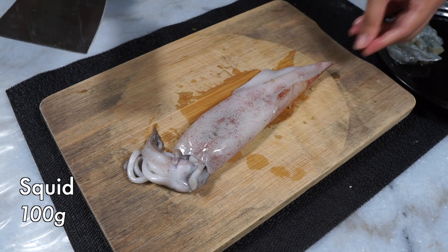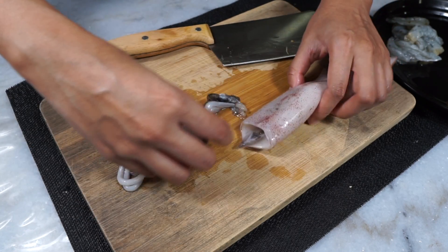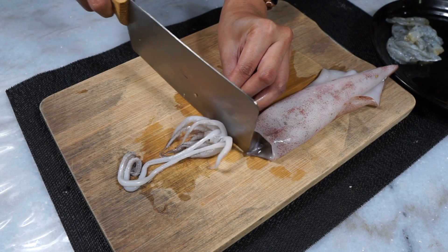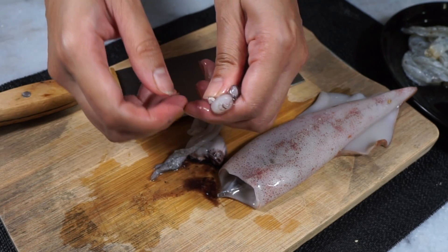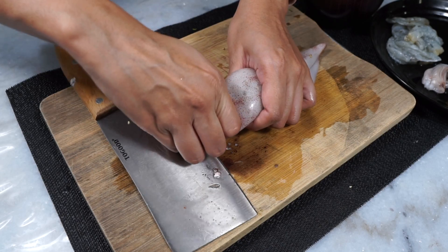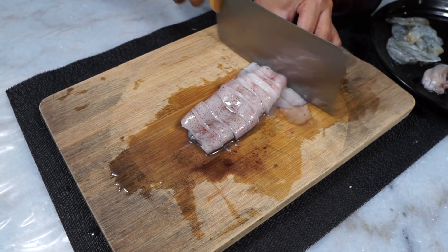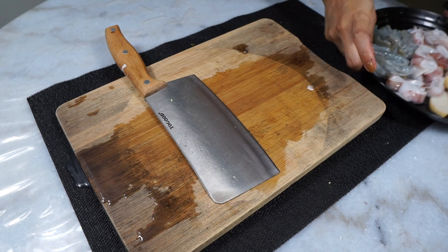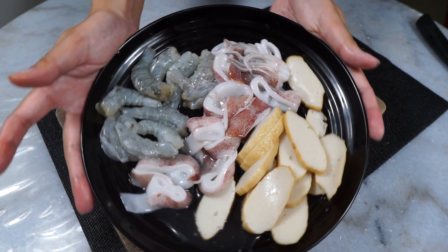Next I'm using squid as well. You want to gently pull the head to get rid of all the innards. If you want to use the tentacles, cut right above the eyes like this, then scrape out the bony beak part to get your tentacles. Remove the squid bone cartilage, then slice the squid into rings. Give everything a good wash, and we're done. I also have some shrimp here, already peeled, deveined, and ready to go — that's all of our seafood for today.